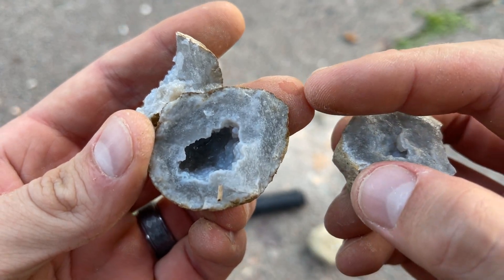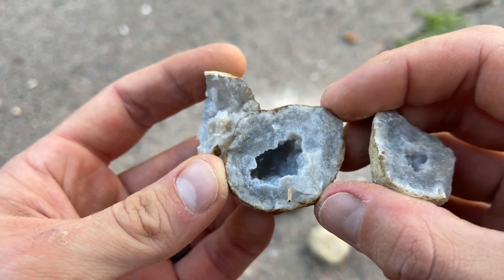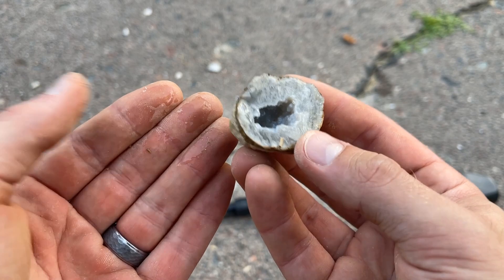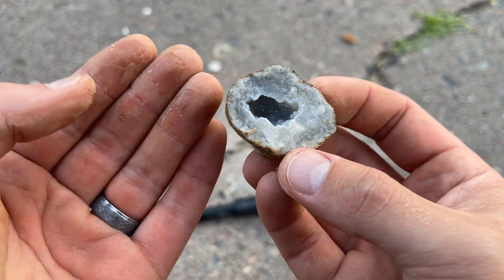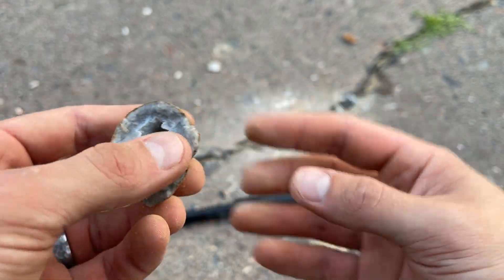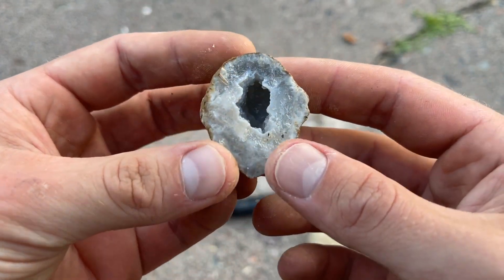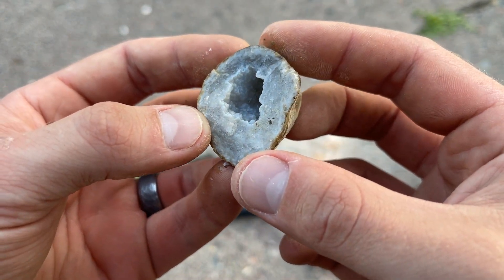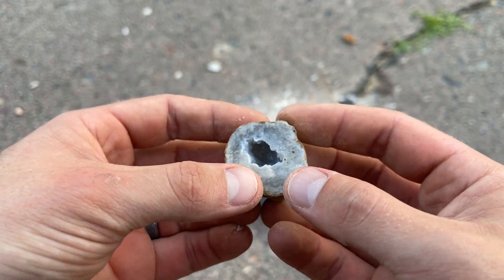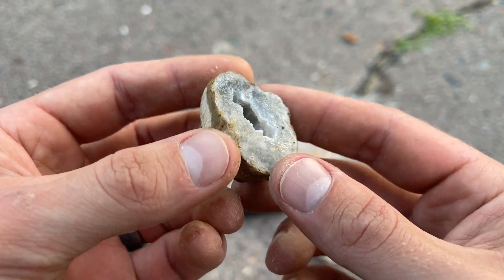Look at that. I just cracked this open and you can see on the inside of there — watch my fingers — water. This was a hydrogeode. Oh my gosh, I can't believe that. We just cracked it open. That is a first for me. I just cracked it and saw some water. You can see it right there. Oh my goodness.